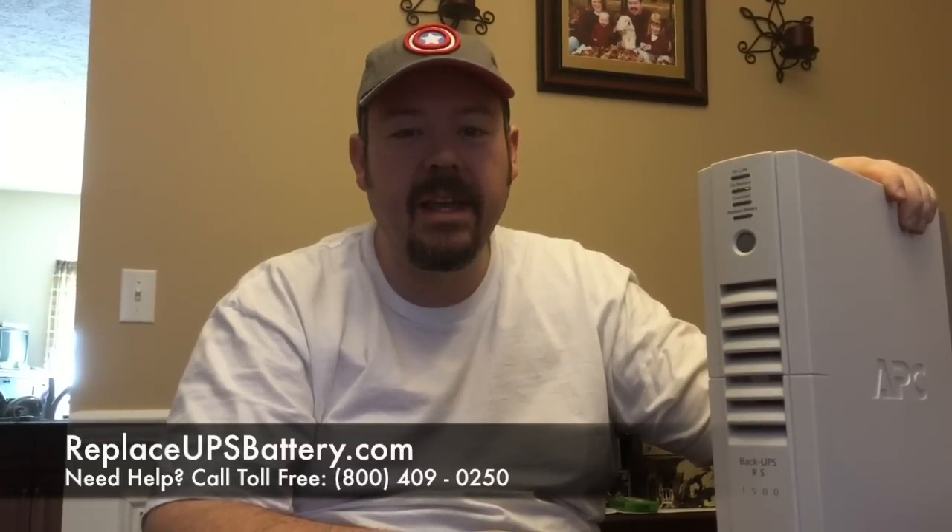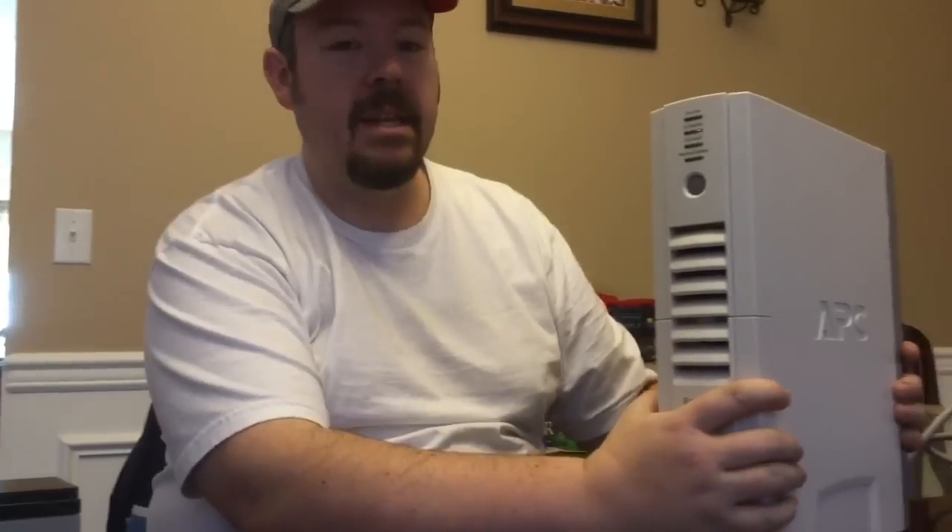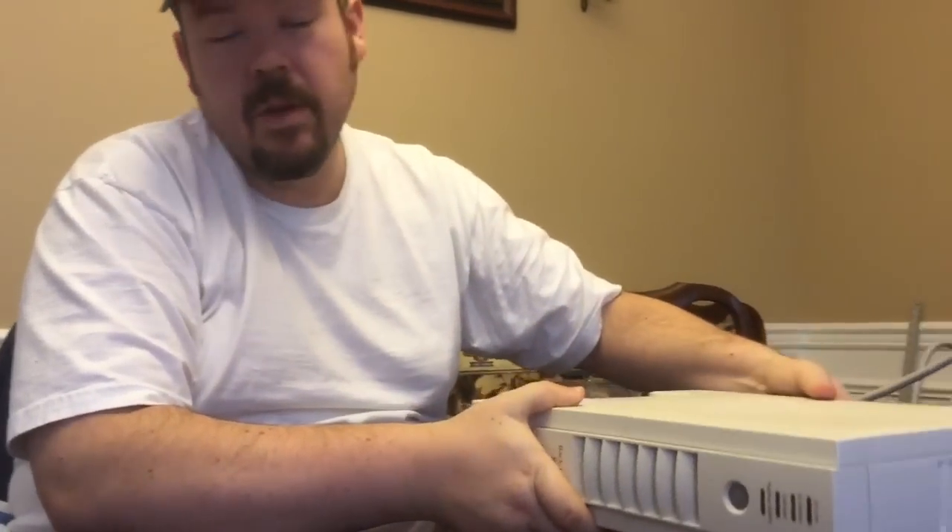Here we go — this is the system we've had for a while and it's been chirping at us because it needs a replacement battery, and that gets really annoying. So the first thing we did is order some replacement batteries online. You'll see as we take them out that there's a piece inside you can order with the batteries, but it's a lot more expensive, so we opted for the less expensive option and will reuse the existing part.